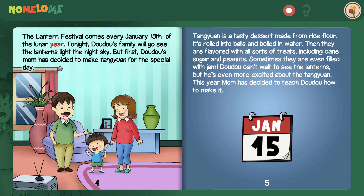Written by Jane Chen. Illustrated by Shalimar Mugo. Narrated by Carolyn Michelson.